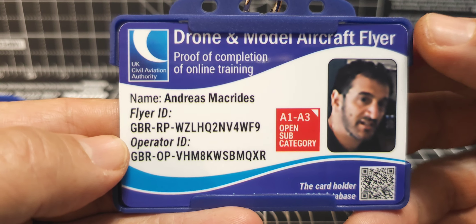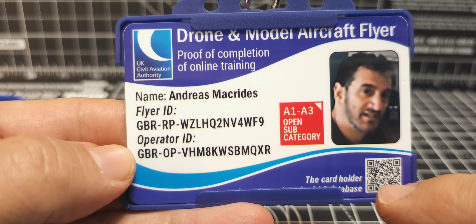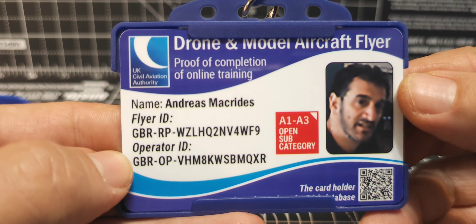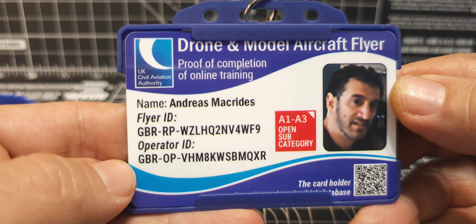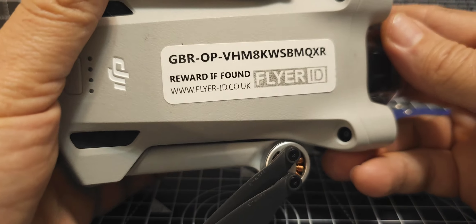Hamtech, welcome to my channel. I got myself an ID card for my flyer ID and operator ID, and there's also a link here which takes you straight to register on the CAA database, which is very handy. I'm in the UK of course, and you are required to carry your operator ID and have stickers on your drones with your operator ID.